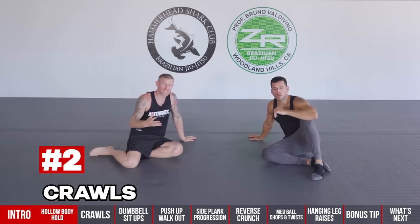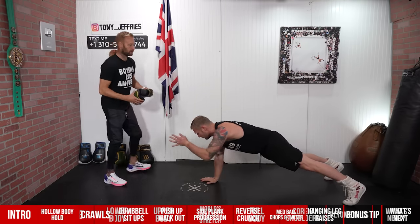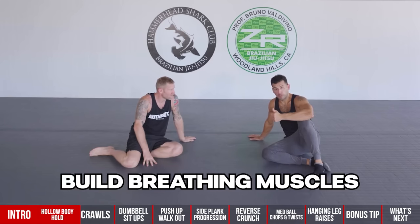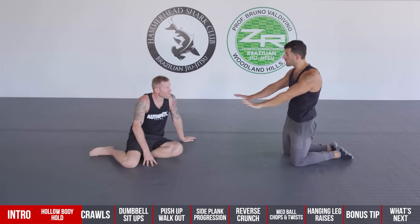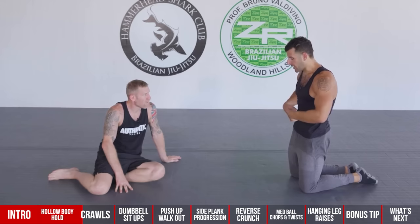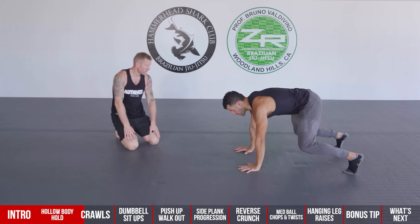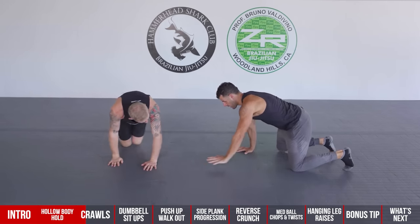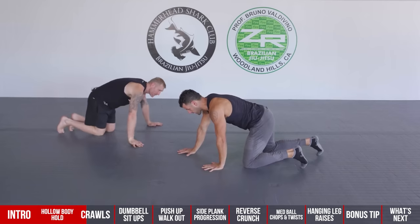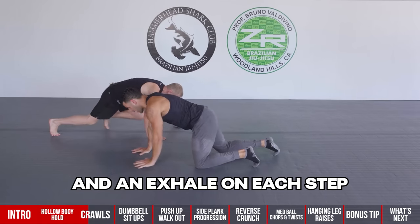Number two is crawls. They're great because they help build your breathing muscles. All the muscles around your trunk are secondary breathing muscles, but when they're working to stabilize your spine, it isolates your diaphragm as the only one that can help you breathe. You can start on the knees to regress it, going opposite arm and leg, alternating between an inhale and an exhale each step.